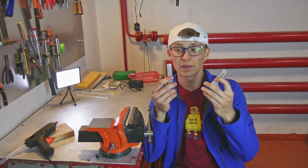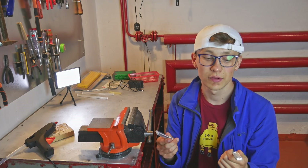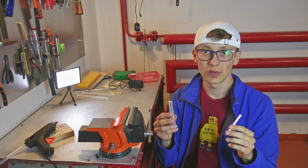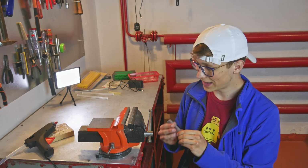The zip tie mold is ready. It took about one and a half hours to mill both parts, so it's really not that terrible. It's still quite small but way bigger than the first mold. I really hope it will work, so let's put it in the vise and test it.